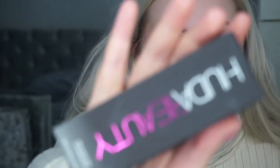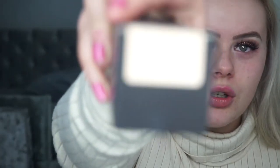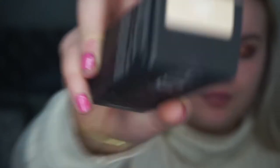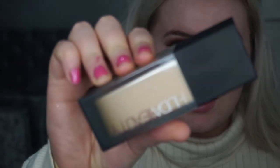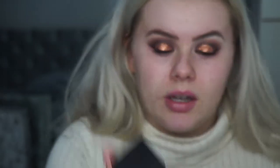So moving on to the foundation — this is what the foundation bottle looks like. Same concept as the primer, and this is in the colour Vanilla 120B. On the back it says: using a pump or less, apply foundation evenly all over the face with a dense brush or a beauty sponge. For best application, pair with the Huda Beauty Complexion Perfection Pre-Makeup Base, which is what I've done. It's a plastic bottle, the packaging is really nice — I like the little fade going up. Very sleek, and it comes with a pump.